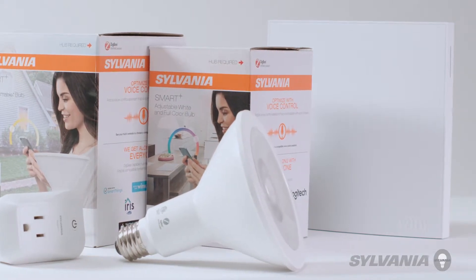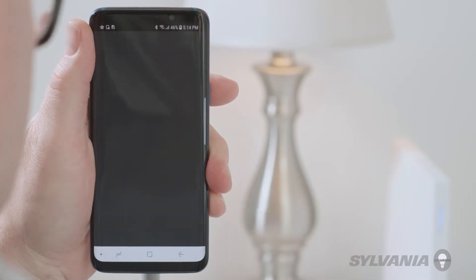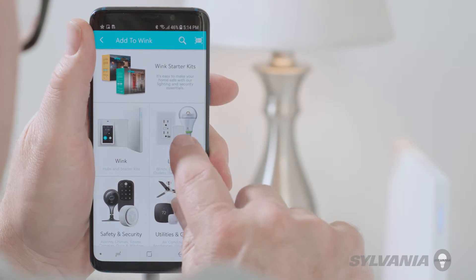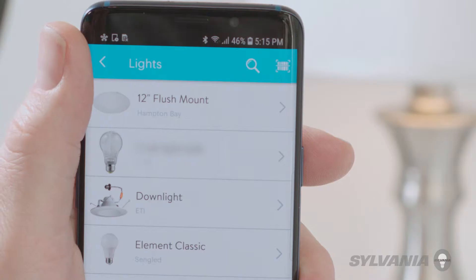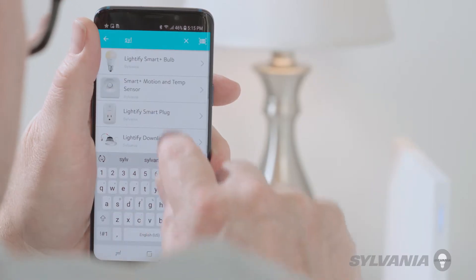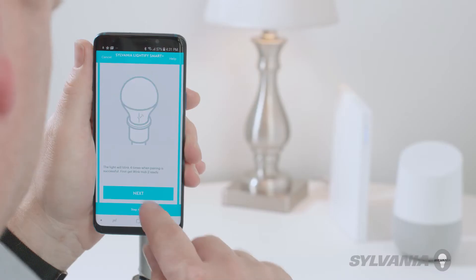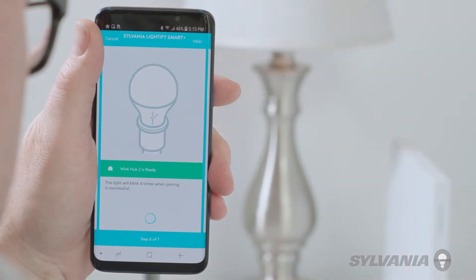To have your Sylvania devices work with Wink, first open the Wink app. Tap Add a product. Tap Lighting. Tap Lights. Select your Sylvania product from the list. In this case, we've selected the Sylvania Smart Plus bulb. Continue following the on-screen directions. Tap the green Connect Now button. The device will blink four times, indicating that it has successfully been paired.